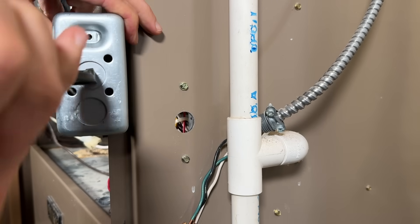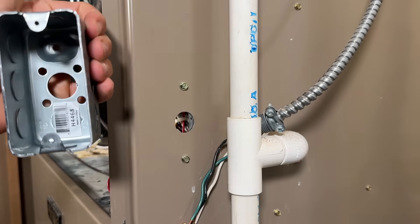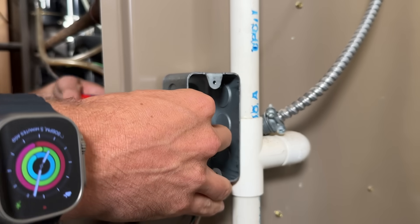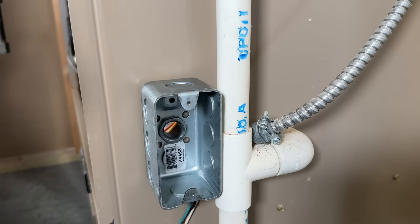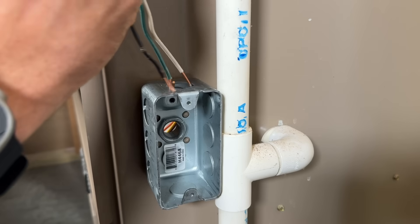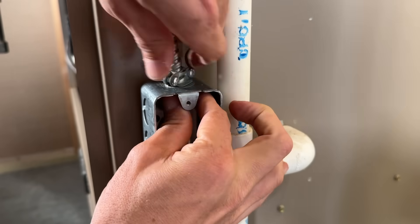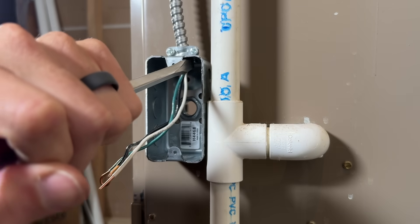Use your hybrid wire strippers or a flathead to punch out the middle half-inch knockout, then push the half-inch chase nipple from the inside through and add the lock nut on the back. Hand-tighten, then use the hybrids to get a nice secure connection. Punch out the top half-inch knockout to pass the metal clad cabling through — the nipple provides a nice bushing so there are no sharp edges. Tighten with a flathead.